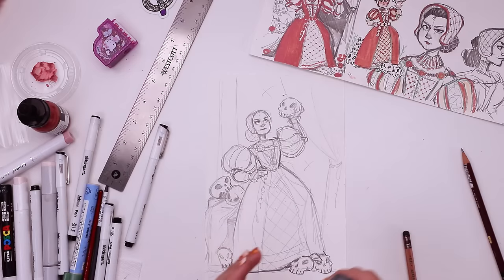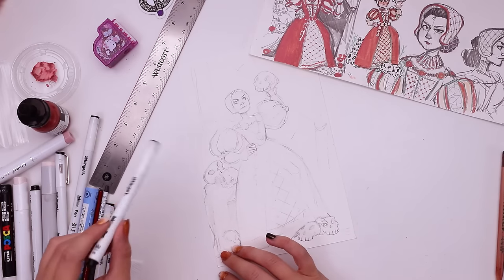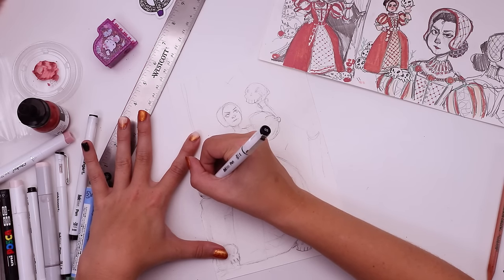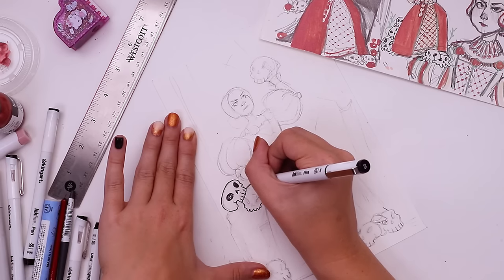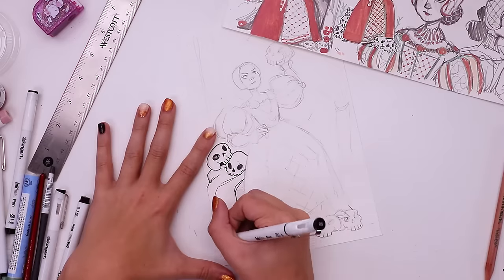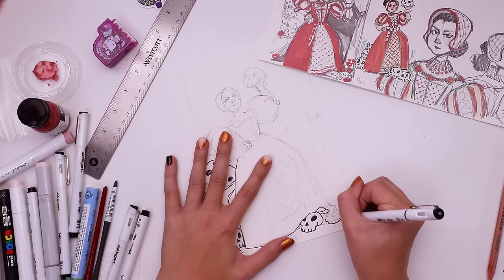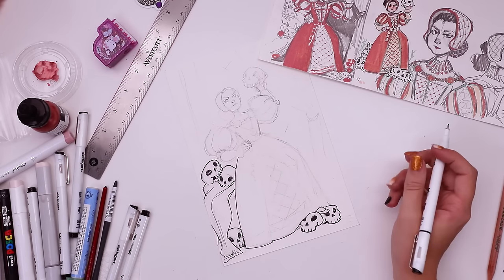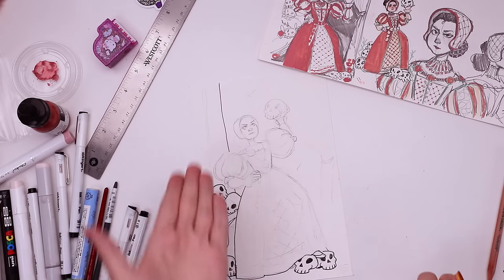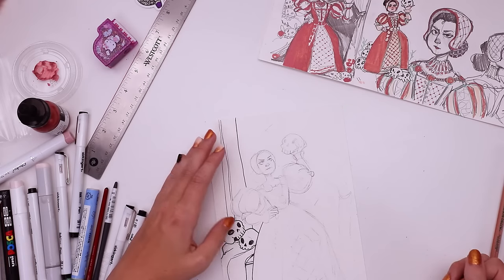I'm gonna take this kneaded eraser and lightly remove the sketch. Which fineliner should I use here — 0.5? Probably start there. Maybe do this skull that I really like. So my cloth drawing skills — they've been worse. There's another skull. Okay, that's five skulls. Then we have this curtain back here. Cool thing about curtains is they don't need to be straight — you can give them a little wiggle and they'll actually look more believably curtain-like.